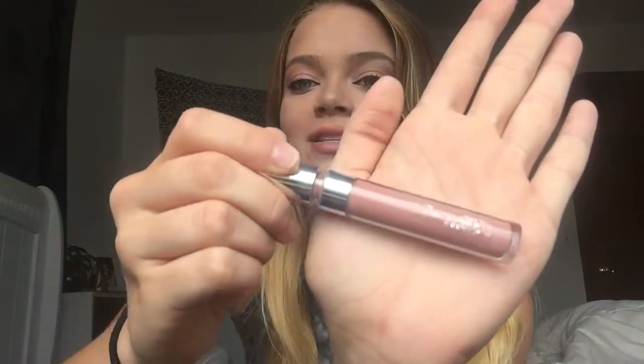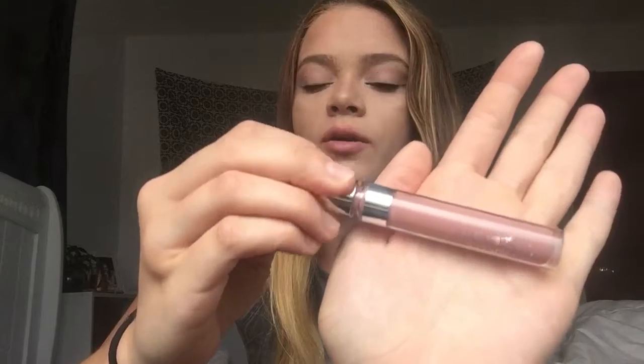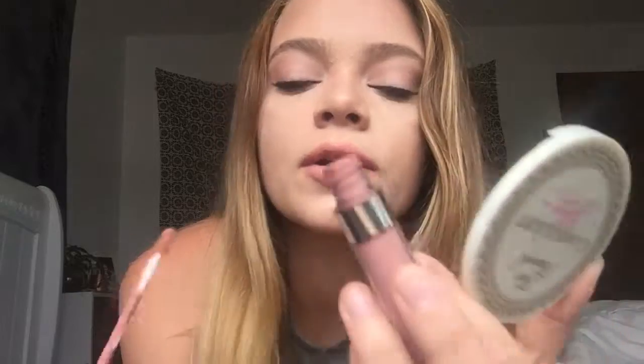This is what it looks like — I want to show you guys. It's very sort of mauve-y pink. I really love this; this is probably my favorite color. Basically, they go on very liquidy, as you can see.